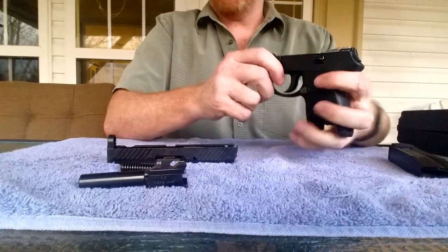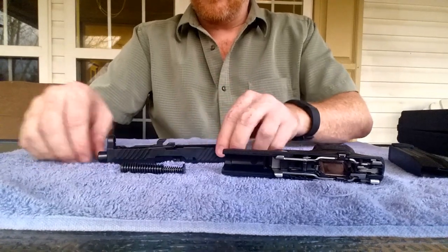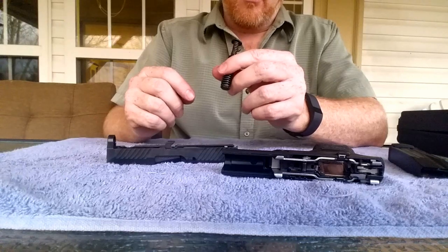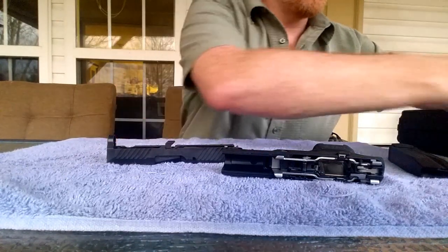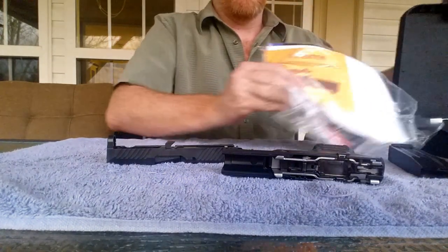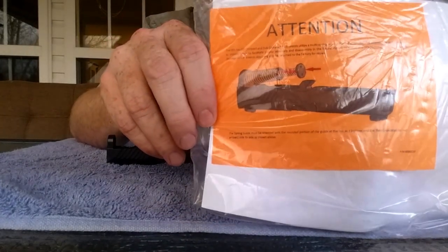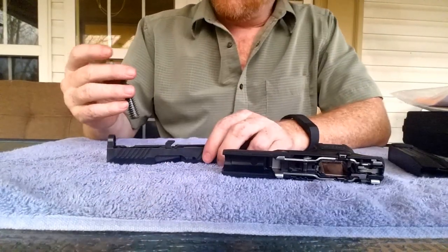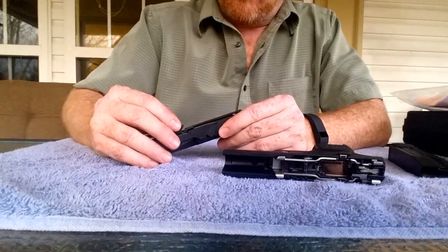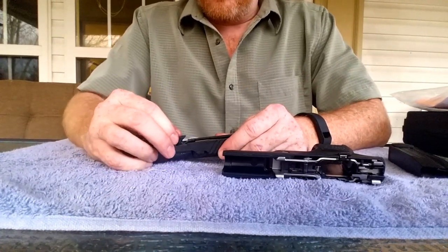Drop it down — it's ready to receive the slide assembly again. Also, if you do go with this firearm, just realize they give you an insert in your box. It's bright orange — make sure you read it. It says that the recoil spring must go in a very specific way, or else you will jam the gun and possibly have to send it back to SIG to be repaired. As long as you do it the right way, then you're good.